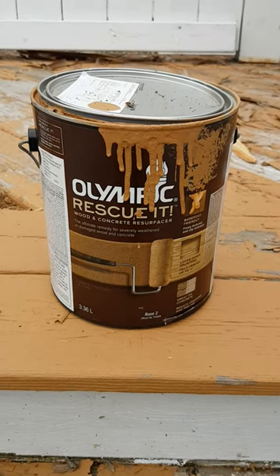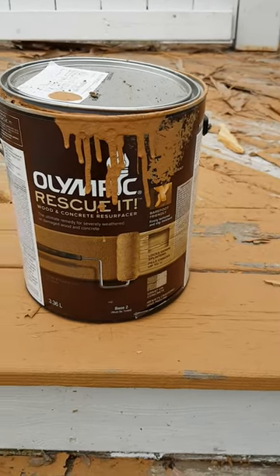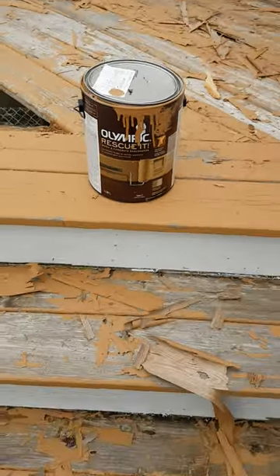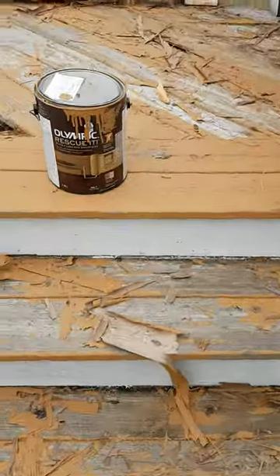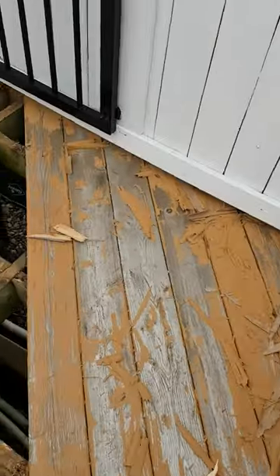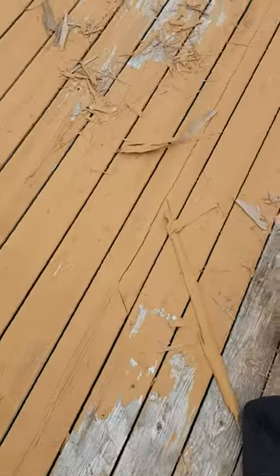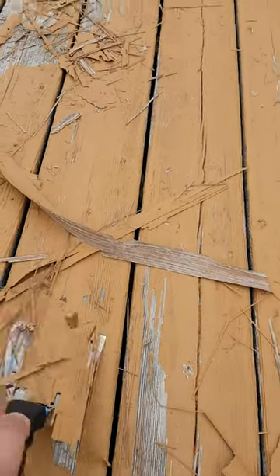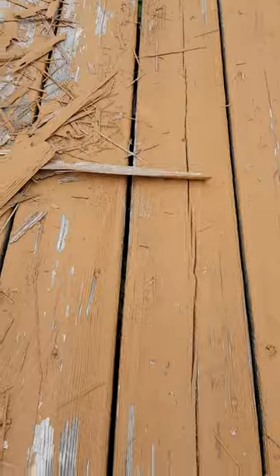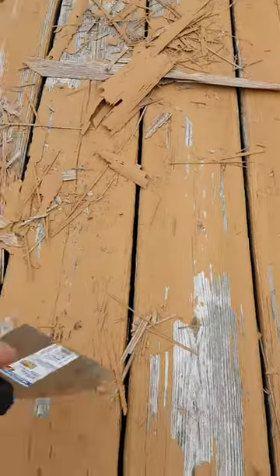Olympic Rescue — we put it on last season, followed the instructions, one year and this is the result. We are scraping up all of this stuff; very little of it actually stayed on the deck. Incredible how much work it is to scrape this stuff up. You might want to save your money and your time and don't bother with this product.